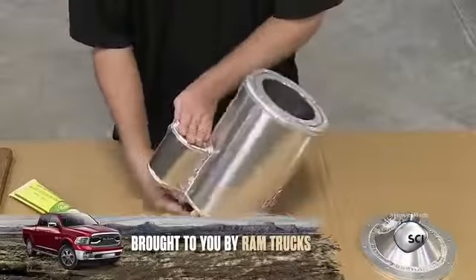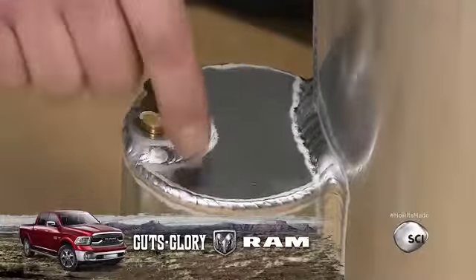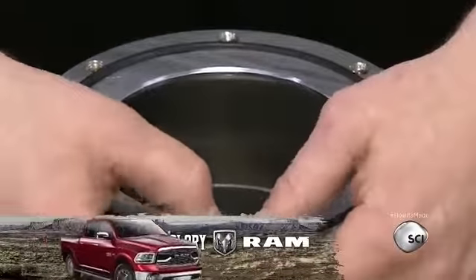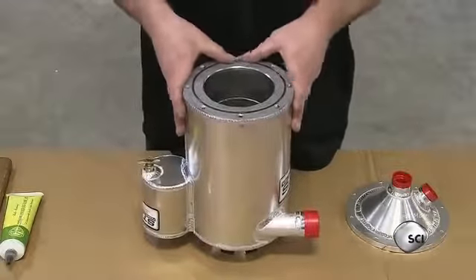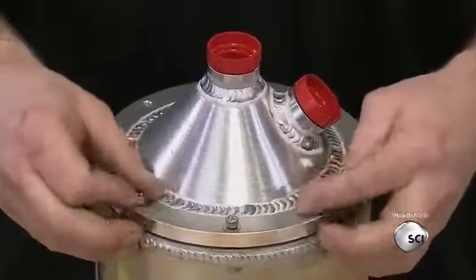He turns the tank upside down and installs a valve on the bottom of the vent tank. He inserts a rubber o-ring into a groove on the base of the tank wall and tucks it into place all the way around. After equipping the fittings on the cone with caps for shipping, he installs the cone on the base of the tank and screws the ring tightly to it.